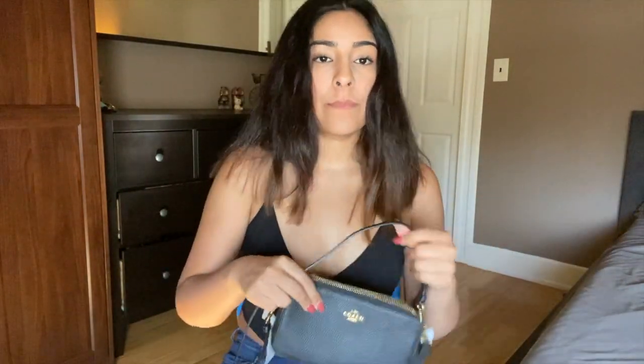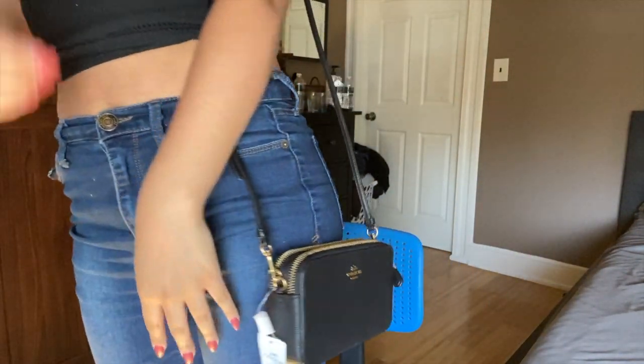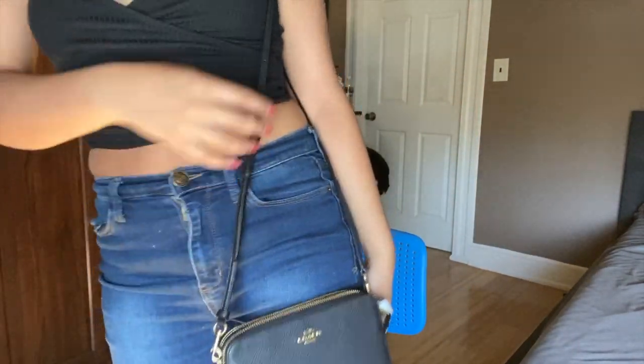Now I'm going to show it to you guys while wearing the bag, just so you can physically see it. I'm 5'2", so that's where the bag sits. I like it — it's one of my favorites. It's light. I hope you guys enjoyed the video. Take care. Bye.